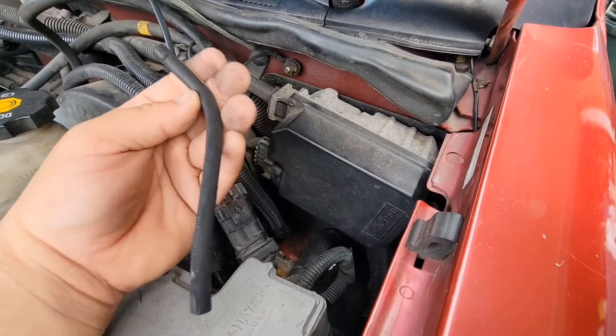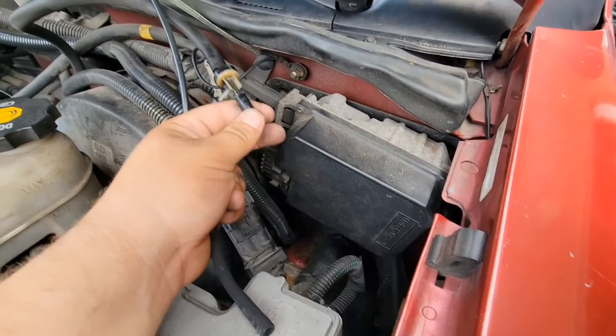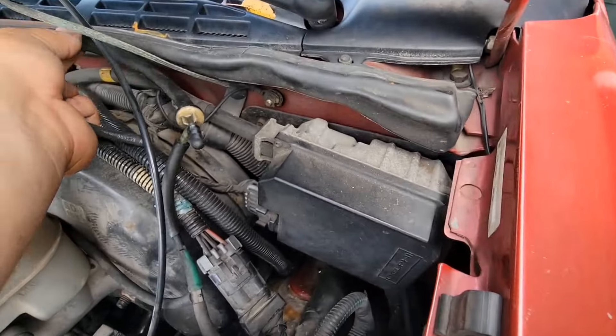I could not find where this line went — hence the mystery vacuum line. I have a video about it. So I just put a cap on it, a plug.